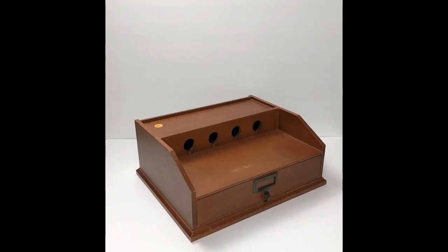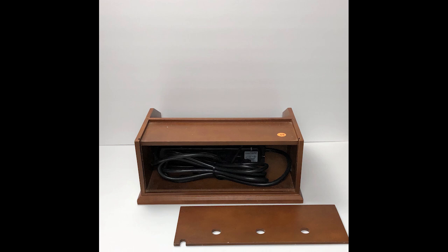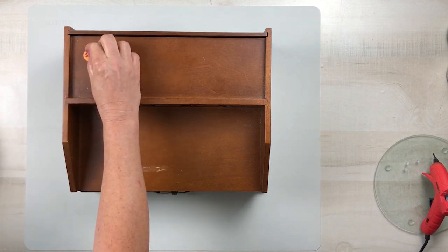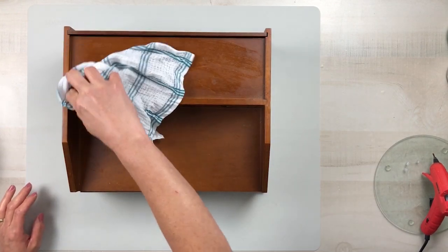This beauty was sitting on the bottom of a shelf in my local thrift store, and at first I wasn't quite sure what it was, but I liked the way it was shaped. Once I picked it up and saw the cord on the inside, I knew that this was a charging station. I did a little bit of research and realized they're selling this on Wayfair for $48.99, and I was able to pick mine up for $3, so I thought I got a really, really great deal.